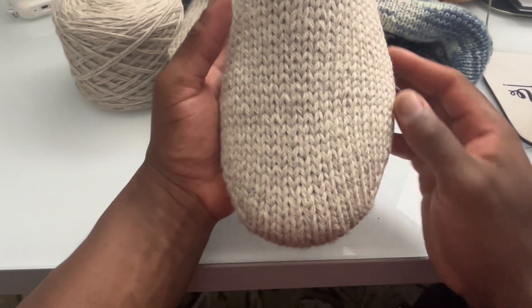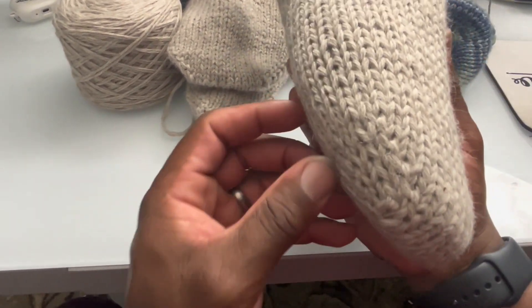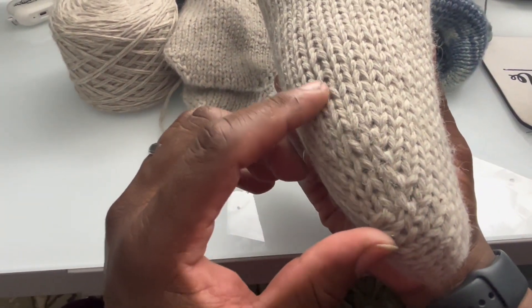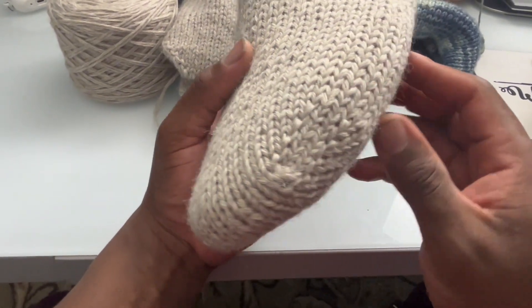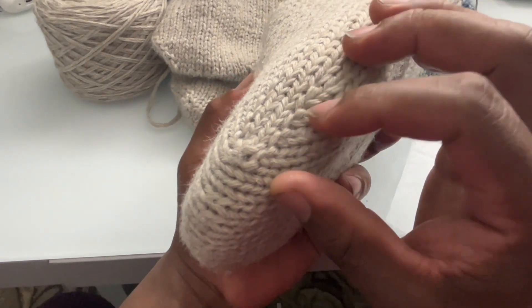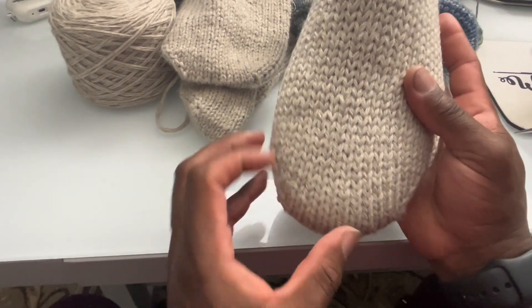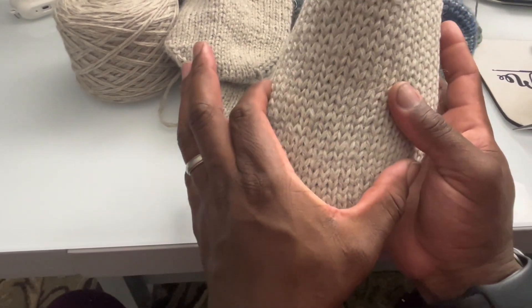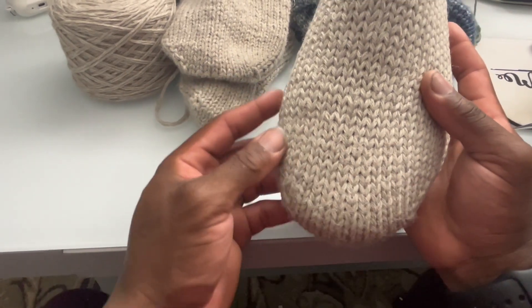Make one left and make one right increases are a really good way to give your knitting some shape. Just like my whipper slipper here — you can see the increases that go in different directions to shape around the foot and around the toe. Let me show you how to do that.